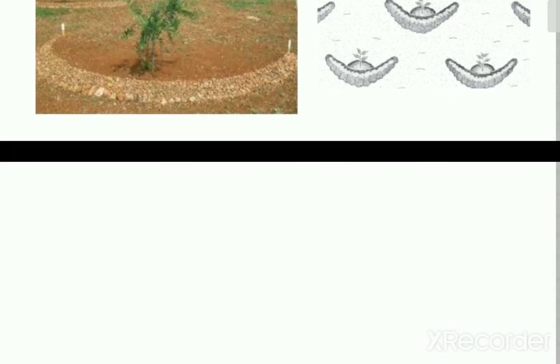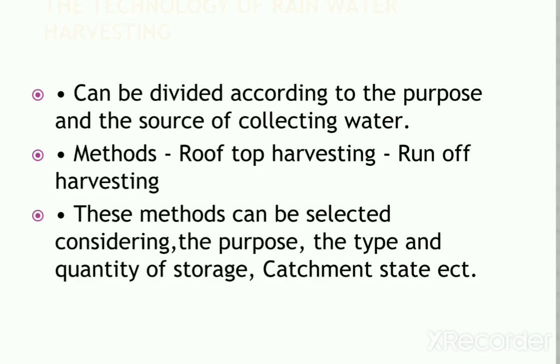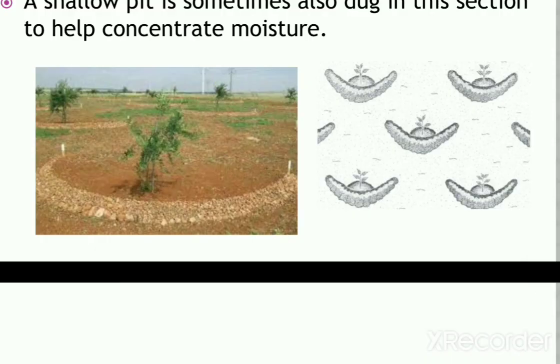These are arc-like structures. These are the techniques involved in contour farming and water harvesting. Thank you.